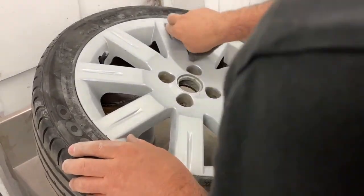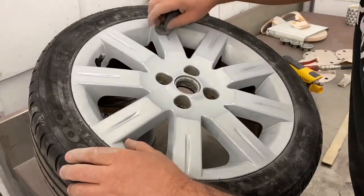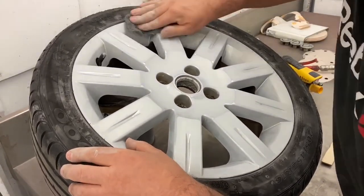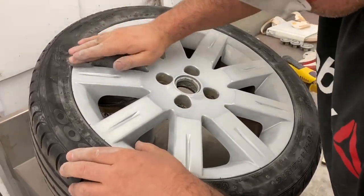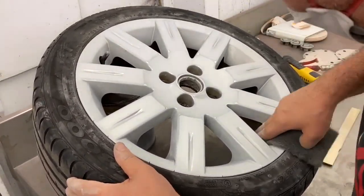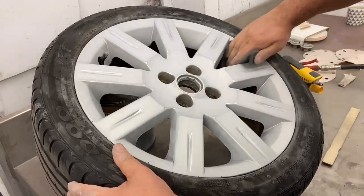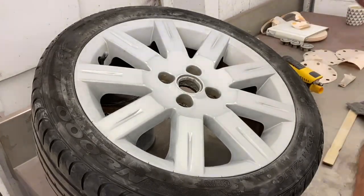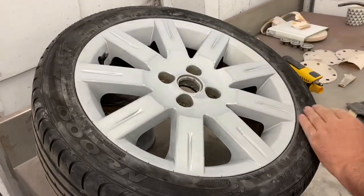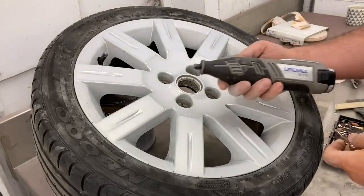Coming up next is how to do the holes where your wheel nuts go. I'll use the Dremel tool with the gold wire attachment. Don't use the silver wire attachment as it will take chunks out.